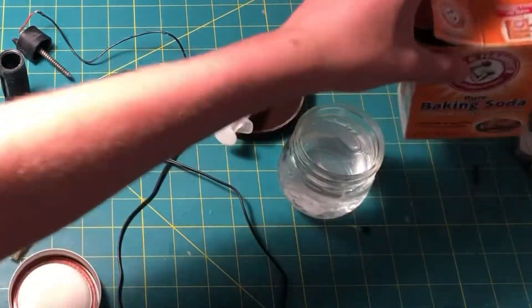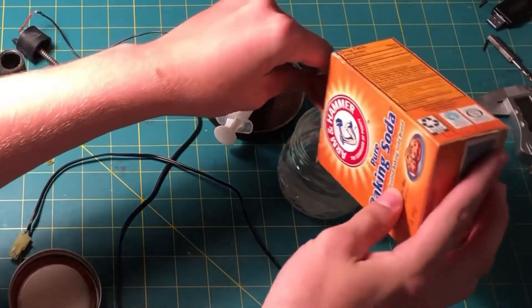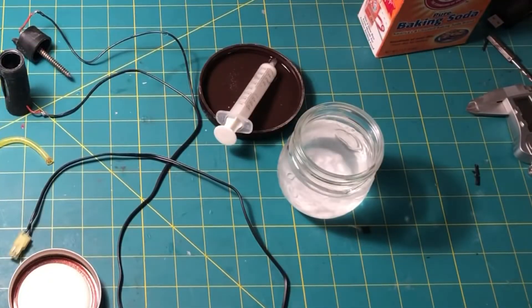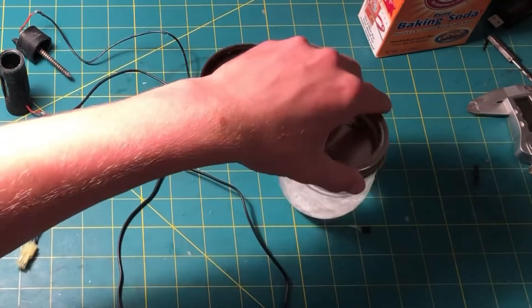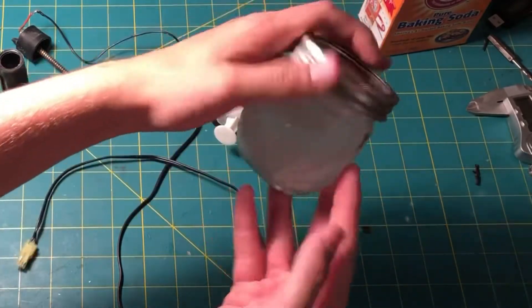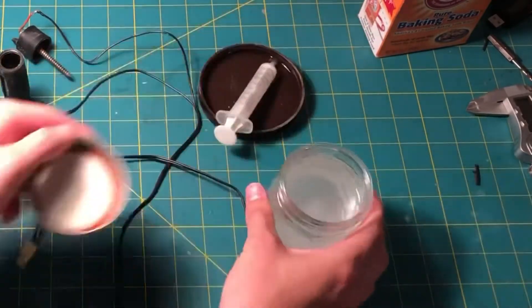To make this generator produce the most amount of hydrogen gas, we need to add something to the water to make it more conductive. I add baking soda. There's other things you could add, but baking soda is the most relevant — most people have that laying in their kitchen.